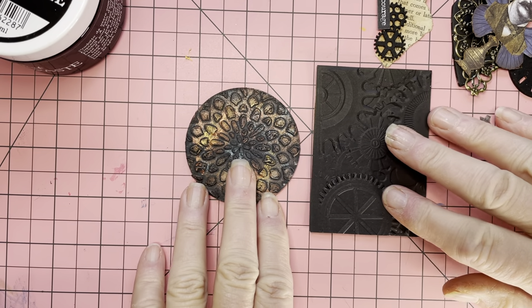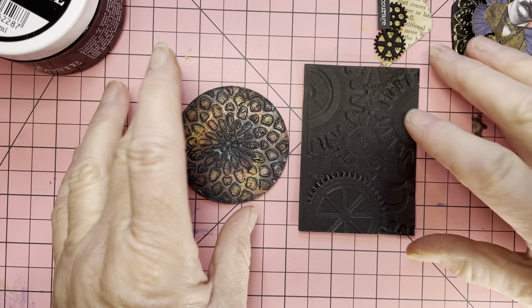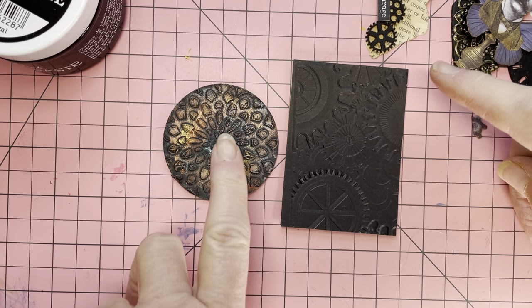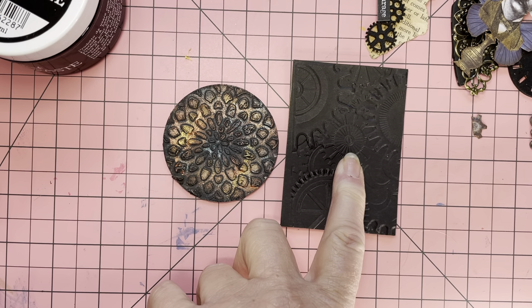Hi everyone, it's Donna here. I've been requested to show you how to create some mixed media and I'm just going to show you some ATCs because they're quite small, it doesn't take up too much of your time and it's not a lot of space to cover. I'm going to show you the ATC coin and the ATC card.